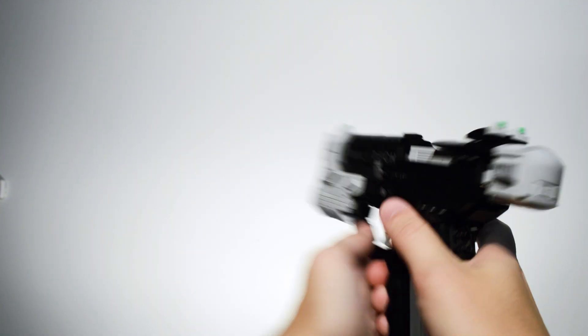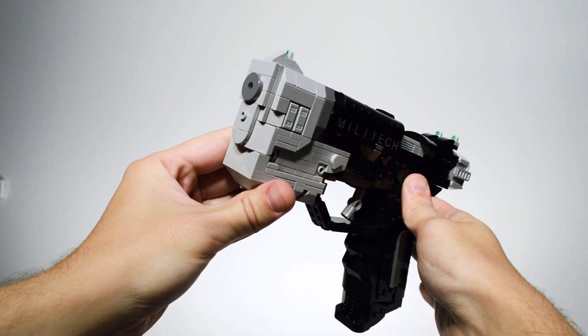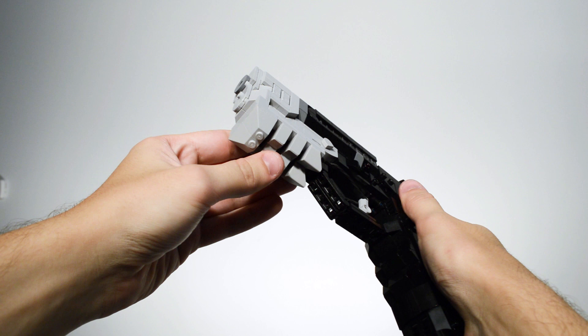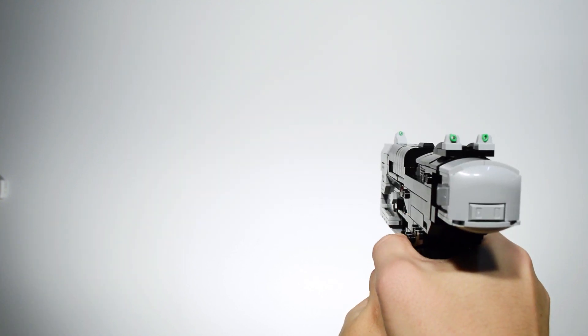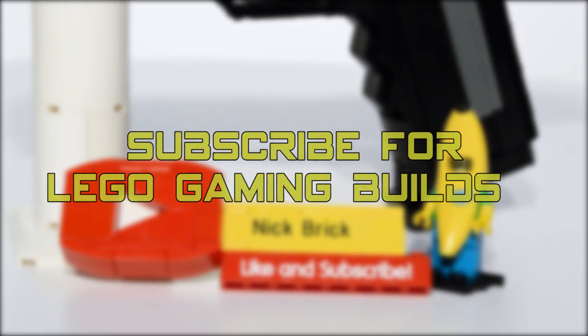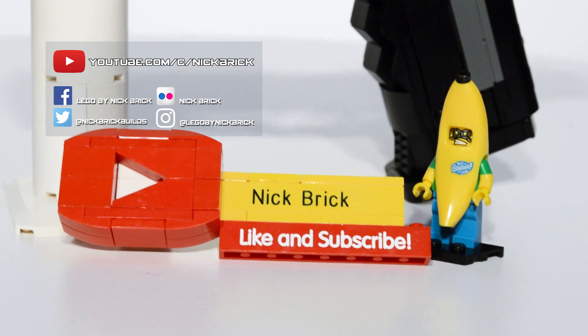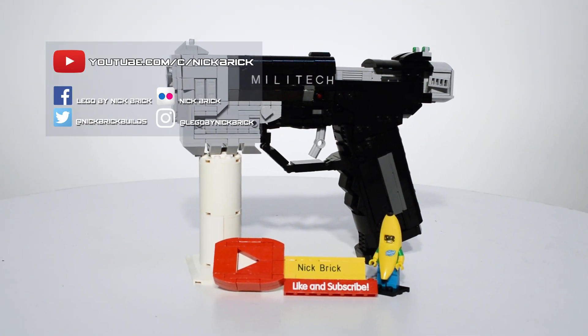Overall, the Militech 9mm pistol really challenged my abilities. Despite the limited reference material, it resulted in a unique build that shows my excitement for Cyberpunk 2077. Subscribe for more LEGO gaming builds, and like, comment, and share if you enjoyed the LEGO Militech pistol from Cyberpunk 2077.